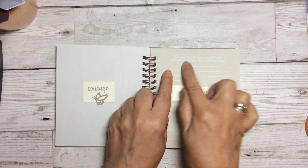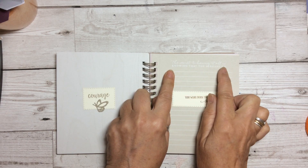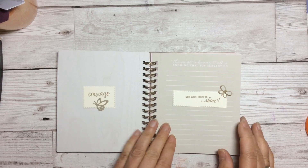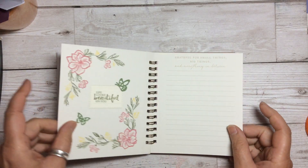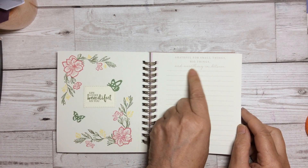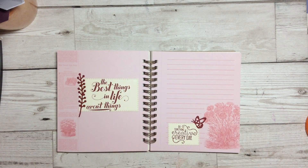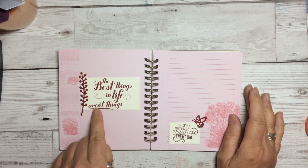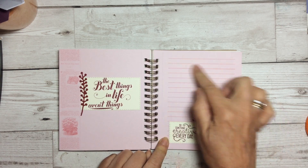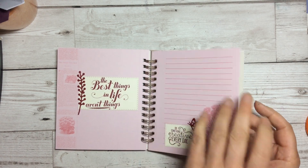I love the actual words that are on the sheets themselves. 'The secret to having it all is knowing that you always do.' 'You were born to shine.' 'Have courage.' 'Life looks beautiful on you.' 'Grateful for small things, big things, and everything in between.' Some of these are retired ones, but I absolutely love 'The best things in life aren't things.' And then 'Do something creative every day' — there's a little space here so I can add some creative quotes, little things I might want to do.